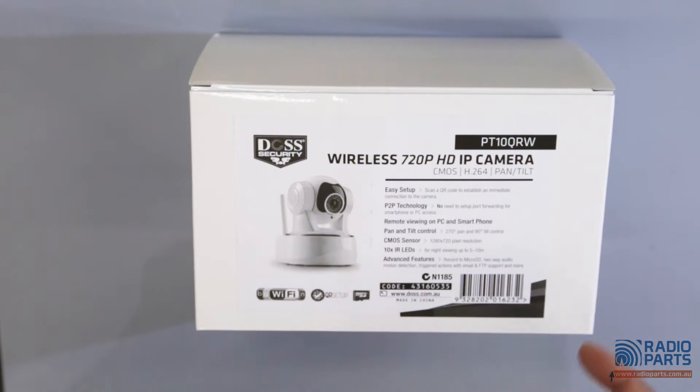The CMOS sensor is 1280 by 720 pixel resolution. It is also built in with 10 IR LEDs. For night viewing, it covers up to 5 to 10 meters.